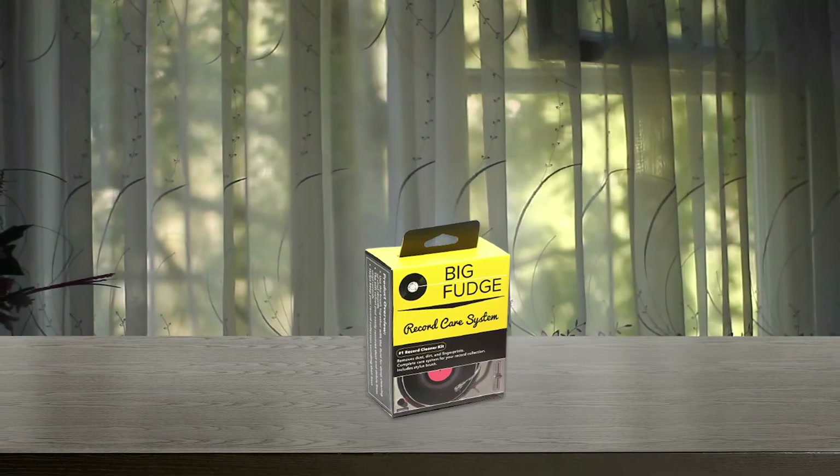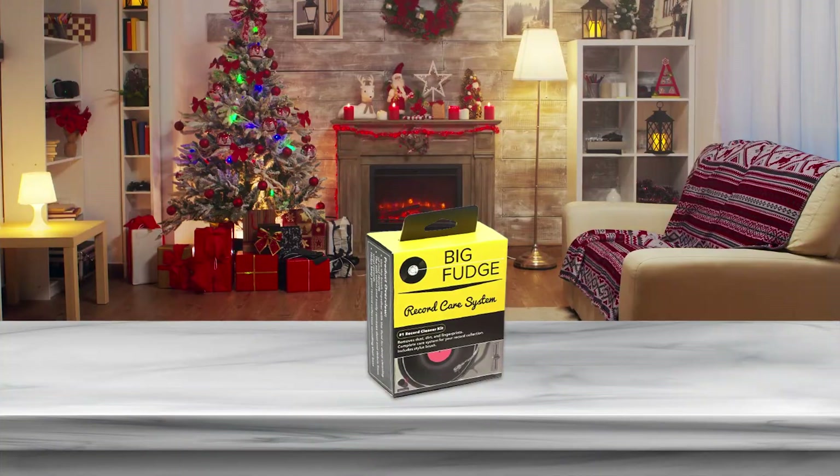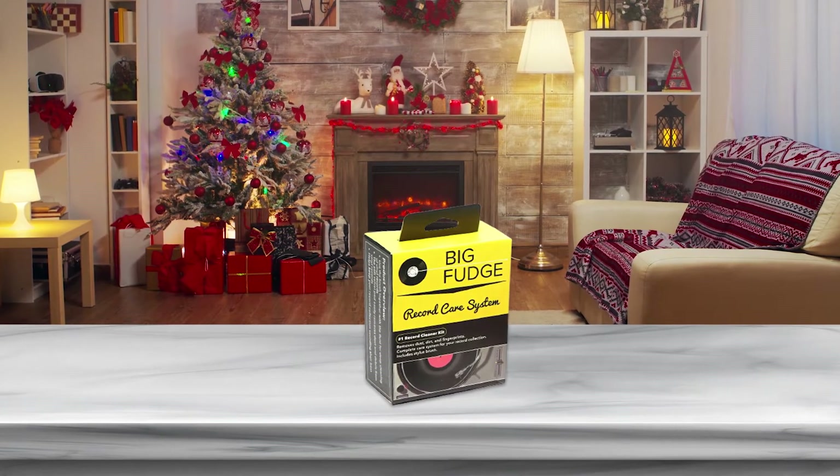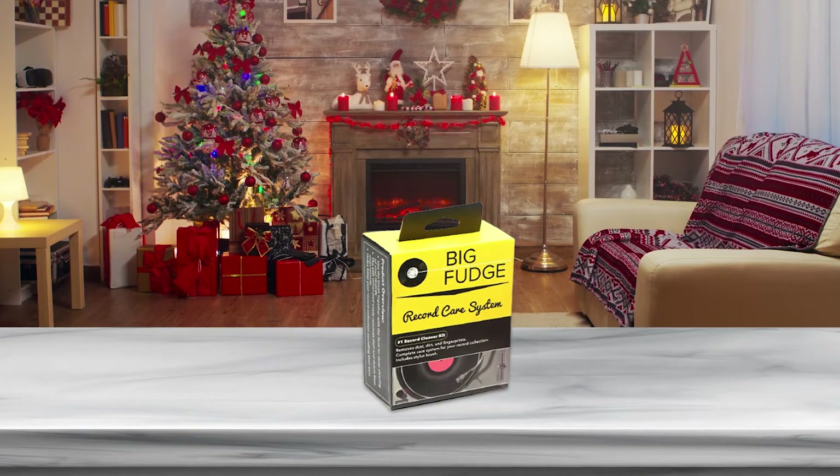Pressing a bit harder, you can also wipe off fingerprint smudges without fear of damaging the record. The wooden handle preserves the wood texture and is easy to hold and manipulate.